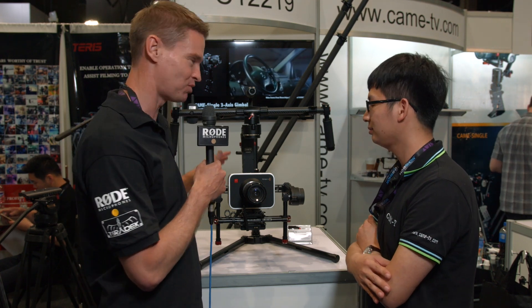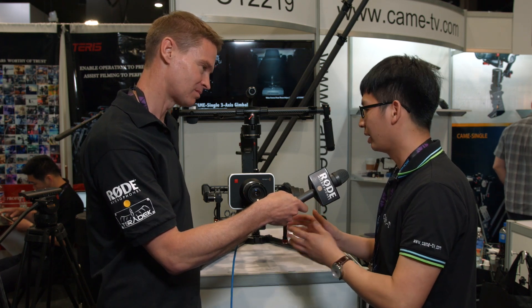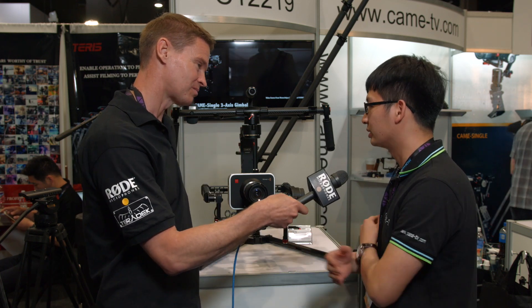Hi, it's Matt here for NewShooter.com at NAB 2016. I'm back at CAME TV with David. This is your new Prodigy gimbal — tell me all about it. This gimbal can work with larger cameras like the Red or BMCC. The max payload is 5kg, so that covers a wide variety of different cameras.